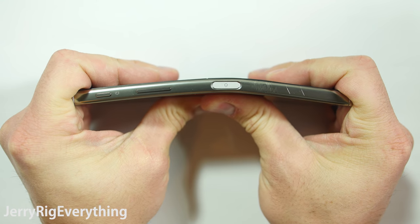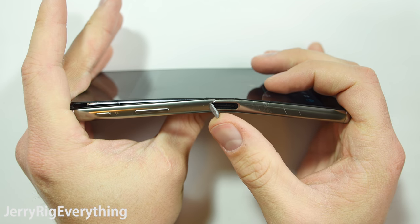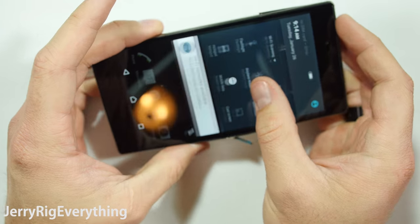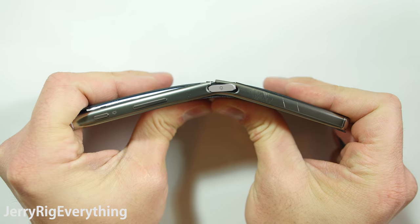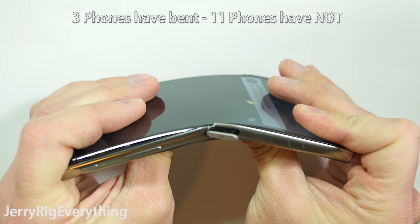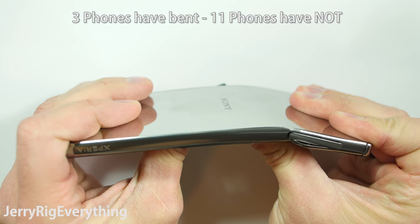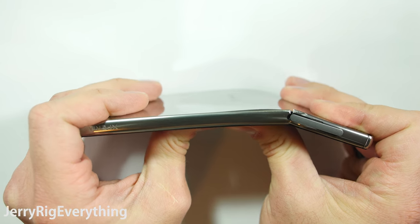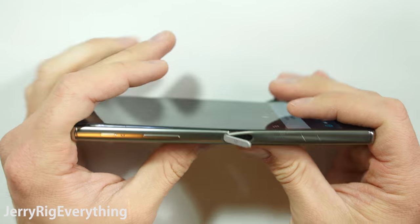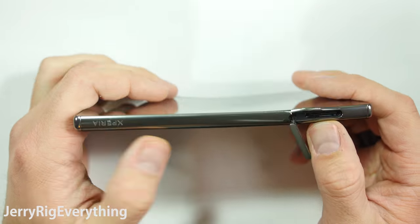Let's jump into the bend test. The initial force of my hand snaps the sidebar right next to the power button, which seems to be a theme with bendable phones like the iPhone 6, HTC M9, and the Nexus 6P — that power button is just a weak spot for these phones. The phone is still fully functional at this point though, with no catastrophic failure like the Nexus 6P. When I bend it back from the other side, the sidebars next to the SIM card slot break open. So yes, the phone does bend — not to destruction like the M9 or the 6P, but it is indeed broken.